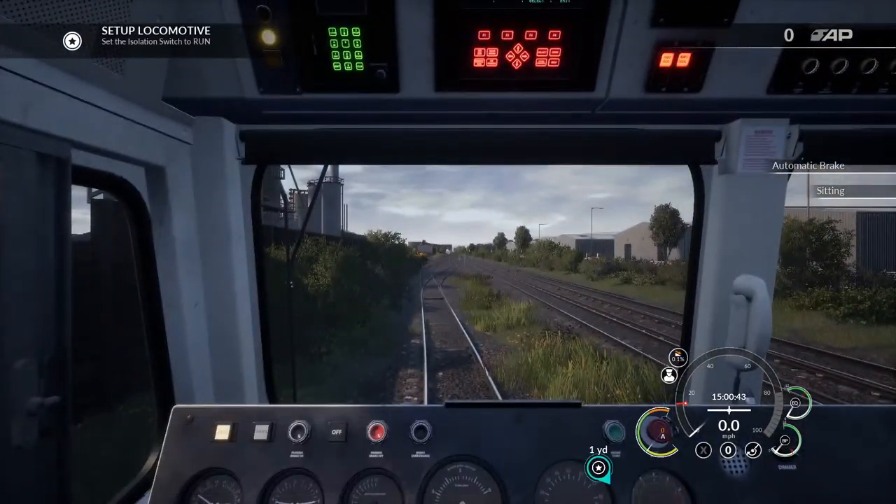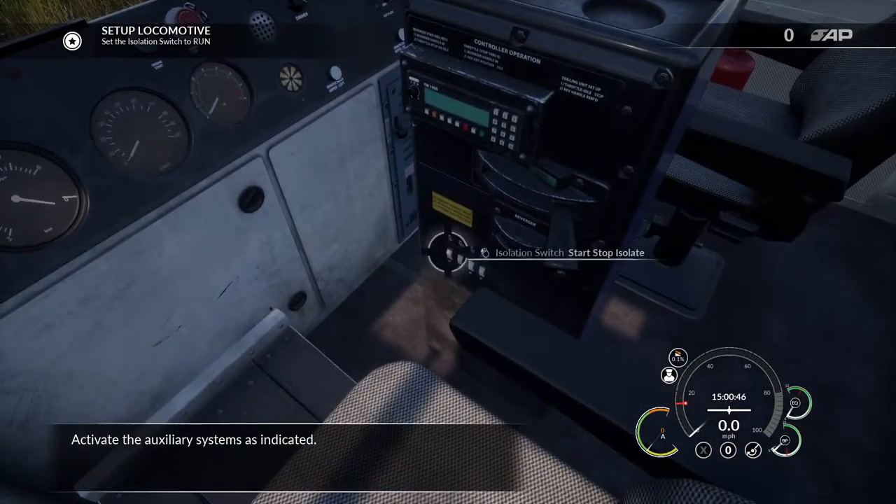A lot of time will be spent on activating the auxiliary systems as indicated.